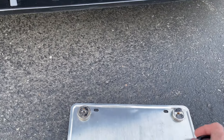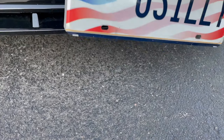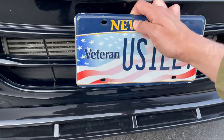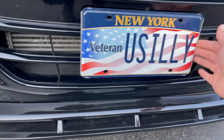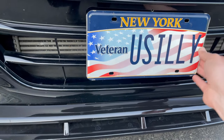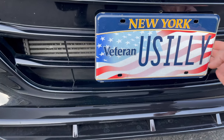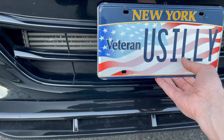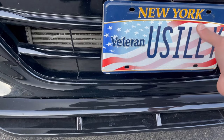I put some 3M tape there so it doesn't stick too hard, because the magnet itself is actually very strong. And as you can see, it sticks really good — it's not going to fly off anywhere on the highway or anything like that. You can fix it up — look at that, it's solid. To take it off you just go upwards, but be careful because you don't want to scratch the top area.